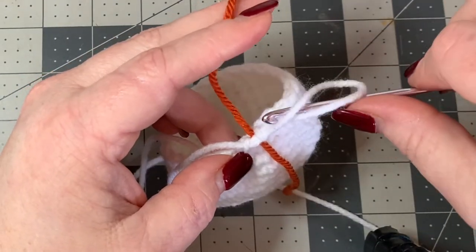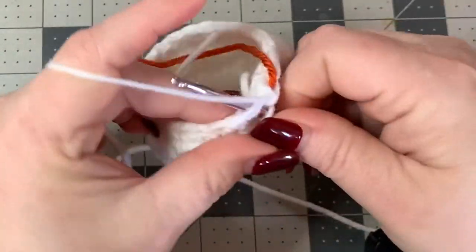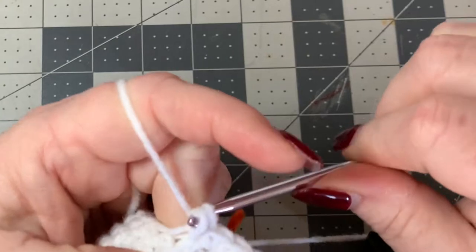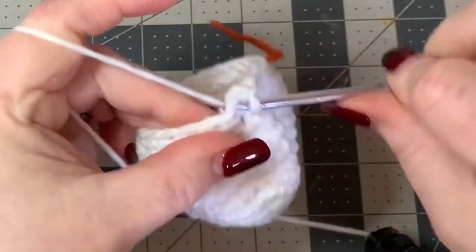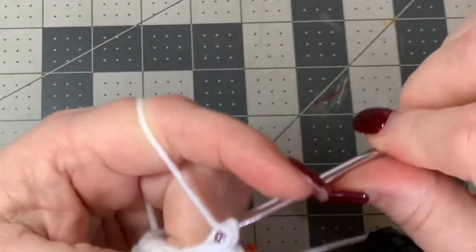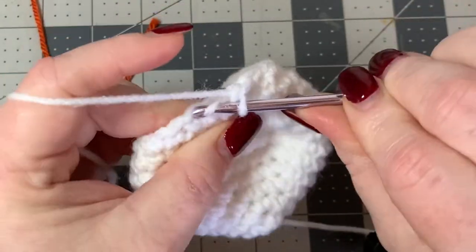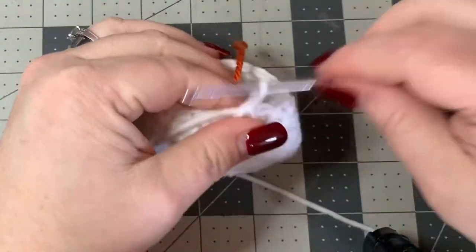Put your stitch marker back and now we're going to do a two and decrease: go into your next stitch, one single crochet, go into the next stitch, one single crochet, then a decrease. Keep doing that all the way around, then pull through and put your stitch marker back.